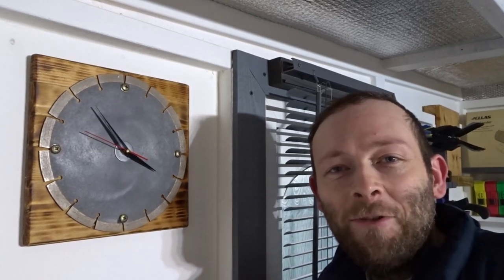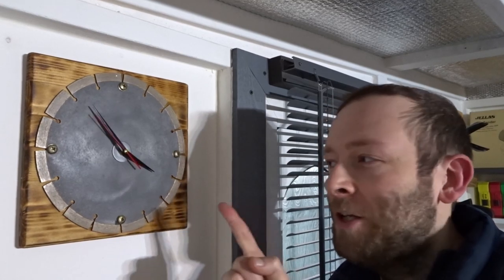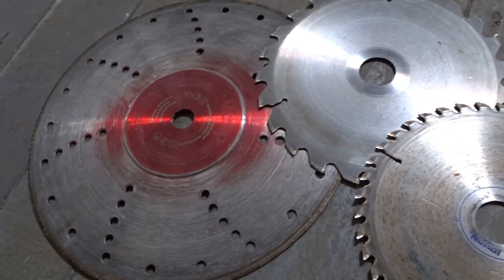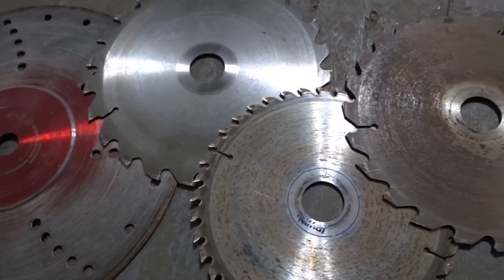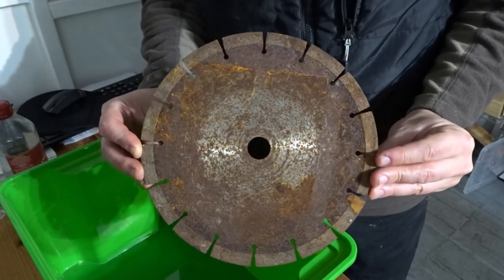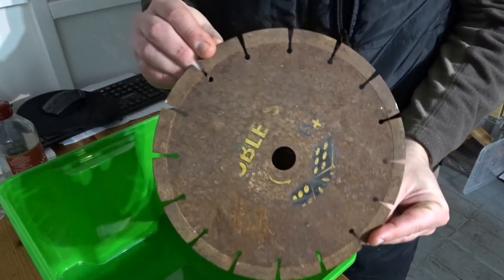Hi guys and welcome back to the channel. In this video I'm going to show you how I made this cool looking saw blade clock for my workshop. I've been collecting up old saw blades now for a while and I thought it was about time I did something with one of them. So I picked the rustiest one I could find and I decided to make a saw blade clock with it.